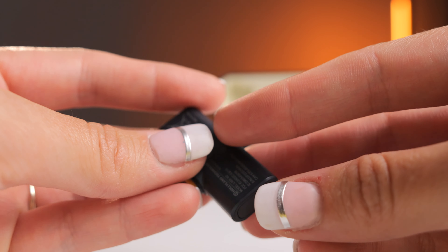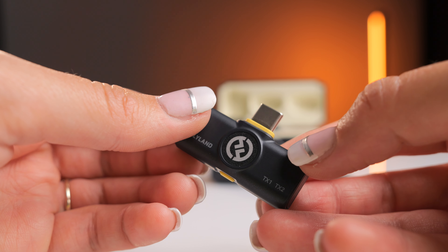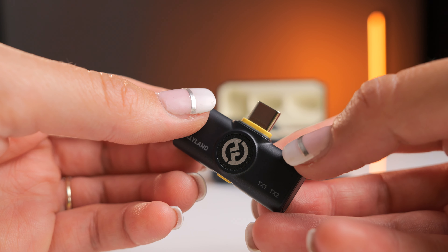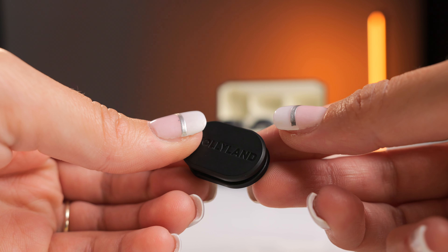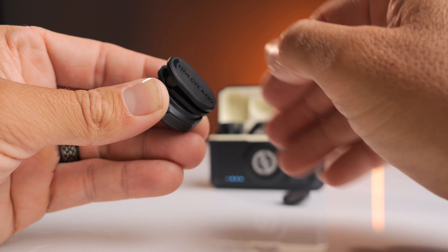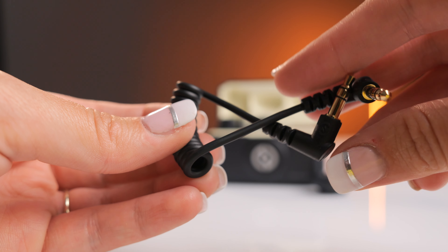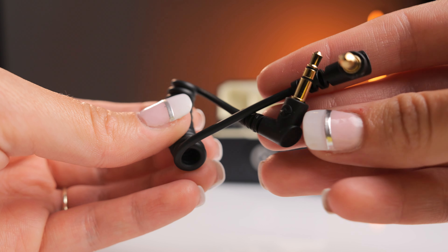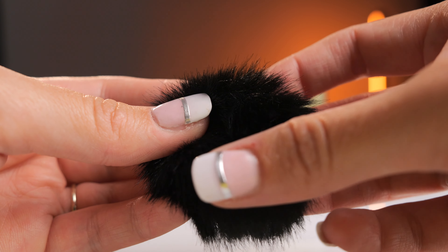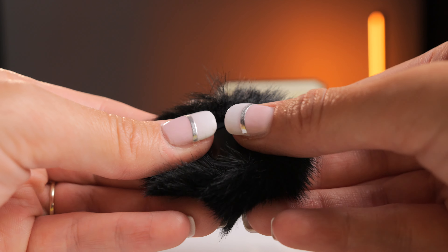You get a lightning connector for an iPhone and a USB-C connector for Android or any new iPhone. I've tested this with the iPhone 15, which is USB-C, and the USB-C one works perfectly. You also get two magnetic clips which can attach to the Lark M2 for clip functionality if the magnet alone isn't enough. It comes with a 3.5mm to 3.5mm audio cable to connect the receiver to the camera, a USB-C cable for charging, and two windscreens to block out wind noise.